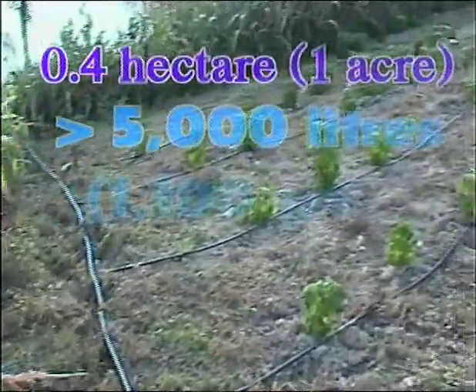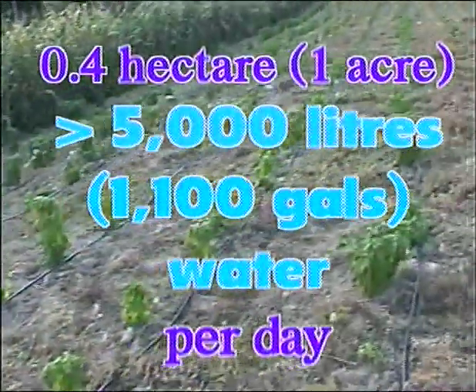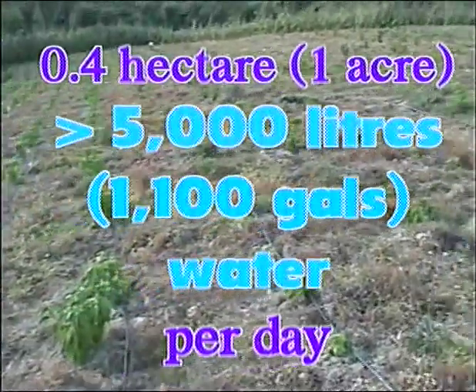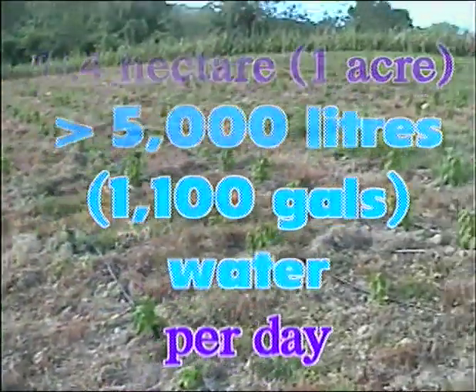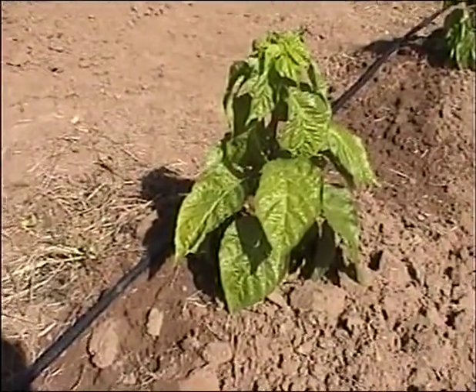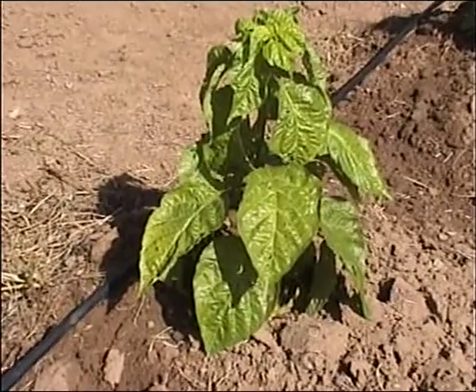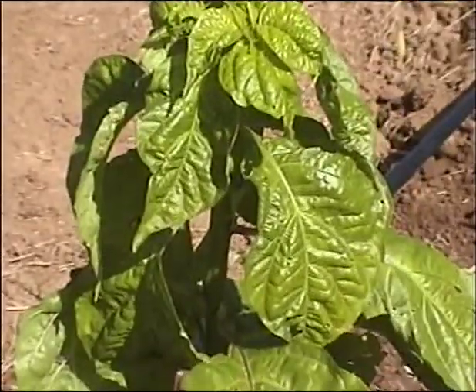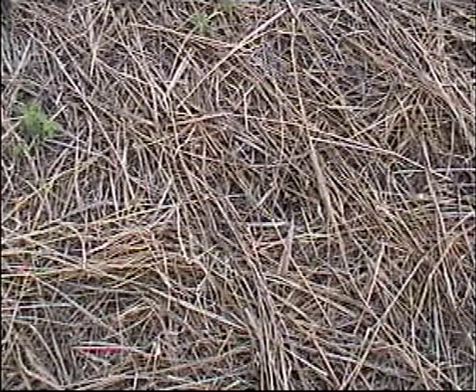Drip irrigation also allows more efficient use of fertilizer and more uniform crop growth. When using drip, apply about 5,000 liters (1,100 gallons) of water each day for a 0.4 hectare (one acre) field over the life of the crop. For the first four weeks following transplanting, irrigate daily. After that, depending on rainfall, irrigate whenever plants wilt at midday. If mulch is used, less water is needed.